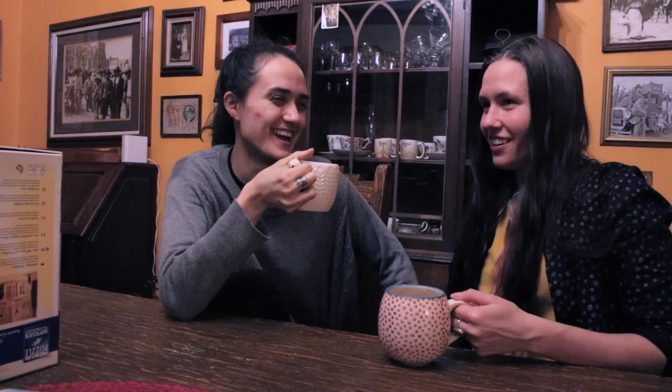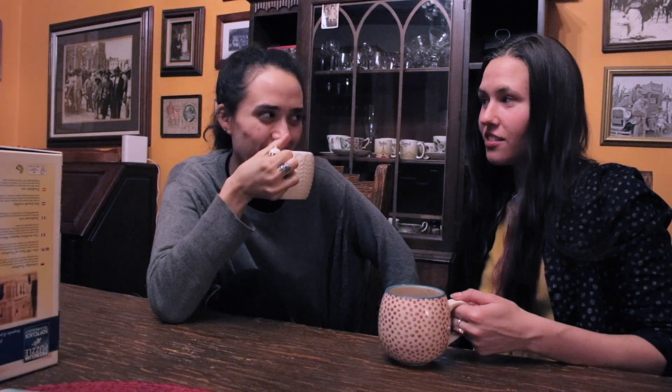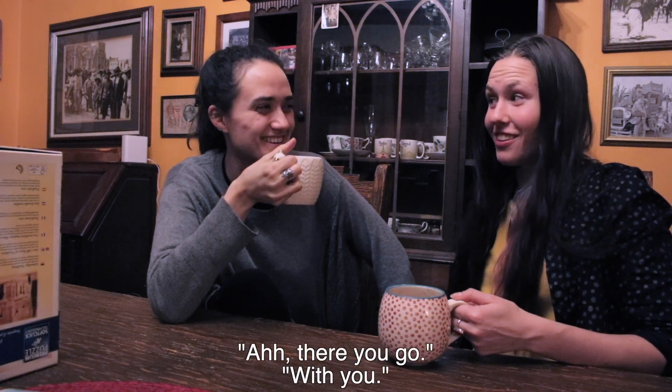What does ASMR stand for? Some sounds... might resonate. Oh, there you go. With you.